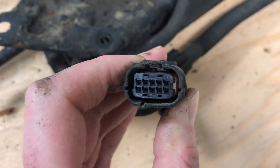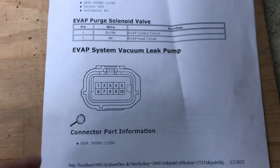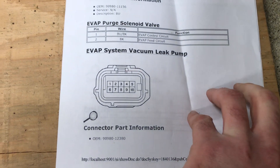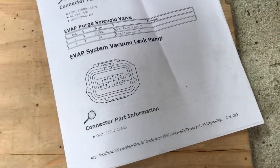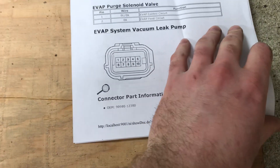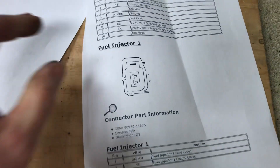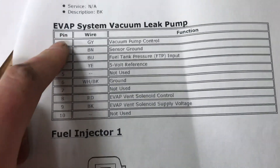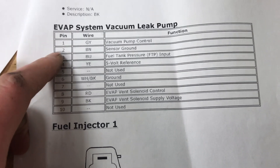When you remove this and take the connector off, you're going to see a 10-pin connector. From a GM manual — EVAP system vacuum leak pump — you can see the pin out: number one is top left, number ten is bottom right. Pin 1 is pump control.